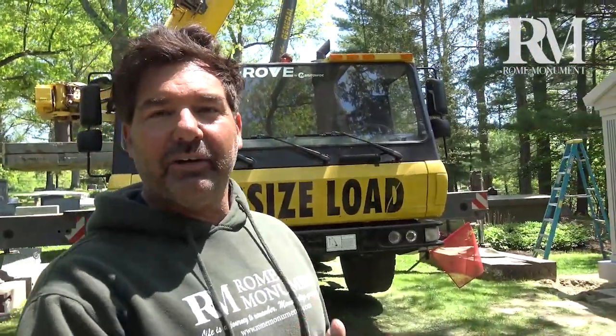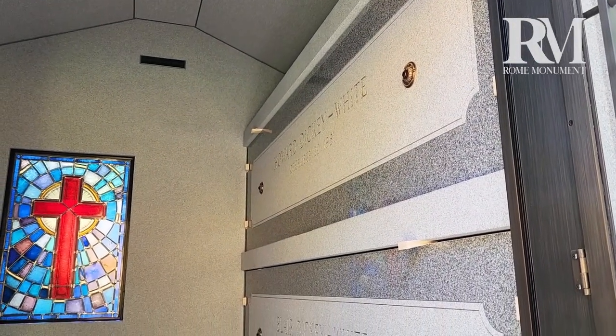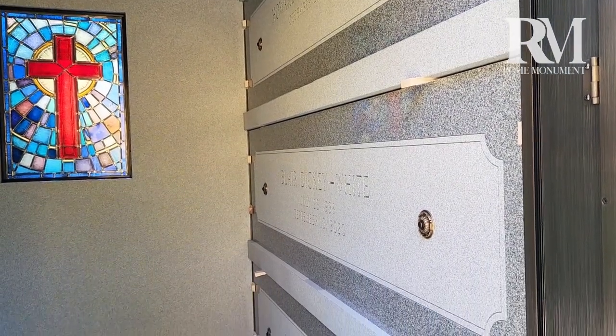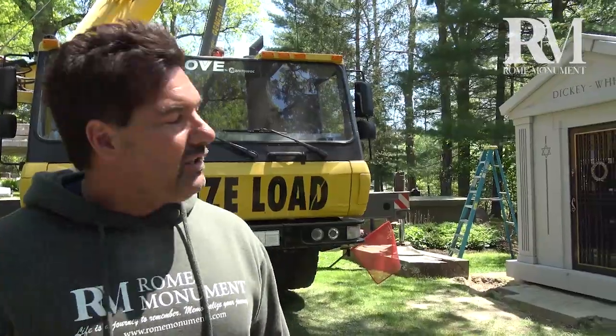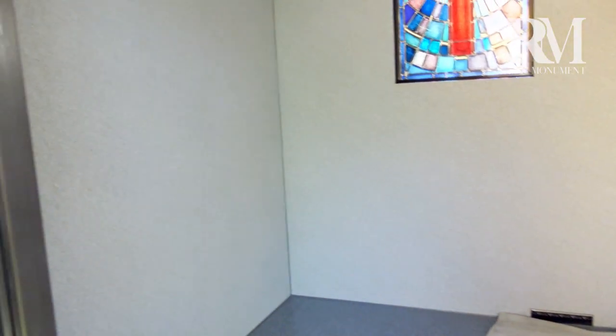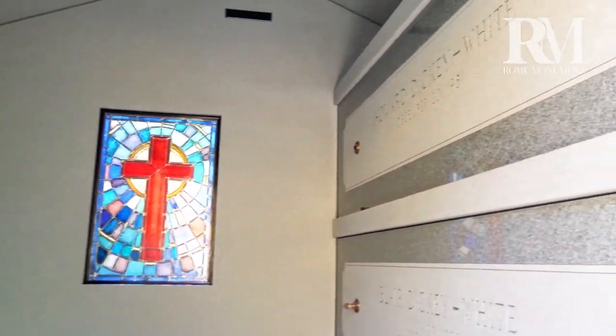This is a three-crypt mausoleum. This style and size of mausoleum normally holds six crypts — enclosed spaces where the caskets of the deceased are placed. The family chose to remove three crypts to provide a spacious interior area for prayer and reflection by multiple family members.